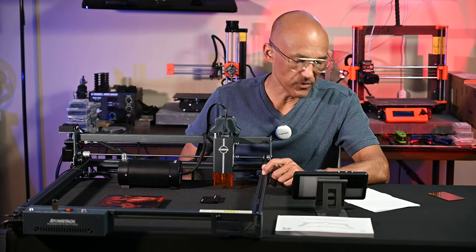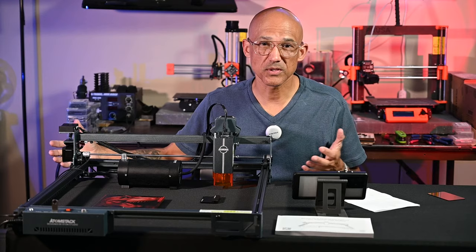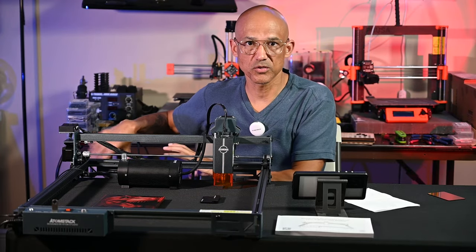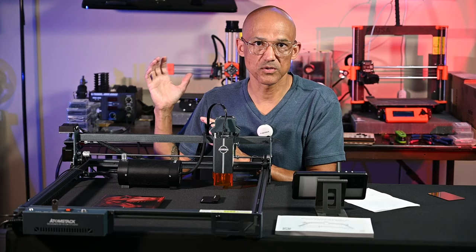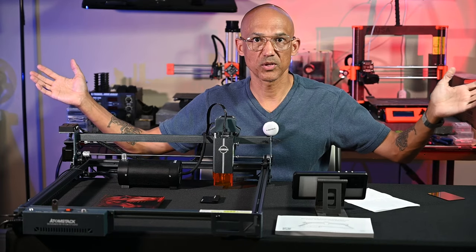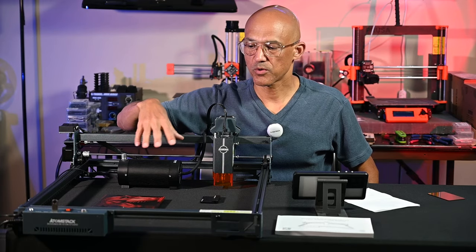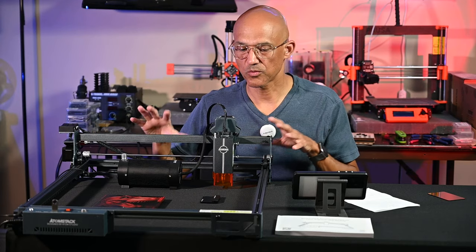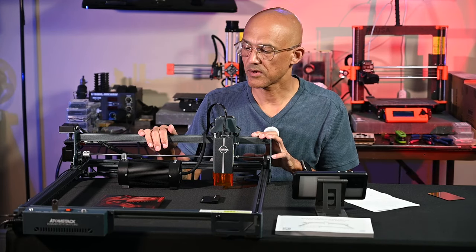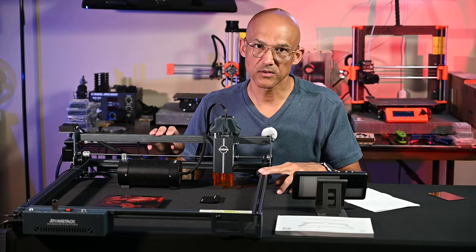There are other accessories such as the enclosure — that's definitely going to be great if you're doing this inside any kind of enclosed space, to contain the smoke and run a tube and fan out. If you're not using this outdoors, just having a fan blowing on it isn't removing air, it's just moving it around. They also have a display and rotary devices, which I'm not going to get into since I don't have the newer Atomstack ones. But hey, Atomstack — now that we're friends — if you want to send any of those over, I'd be happy to check them out and give my recommendation.